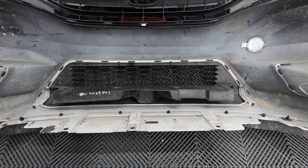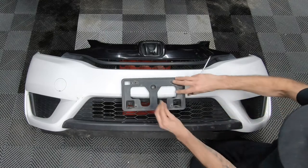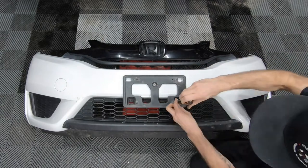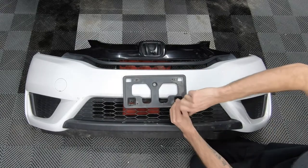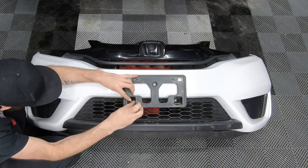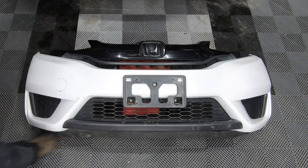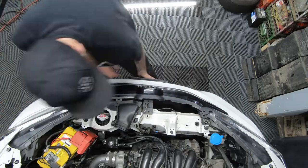Let's flip it over once more and install the license plate frame and my license plate. And that concludes how you remove a lower grille off the 2015 Honda Fit front bumper.